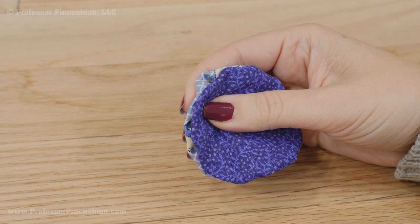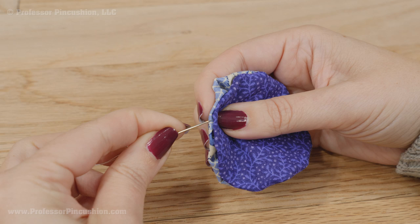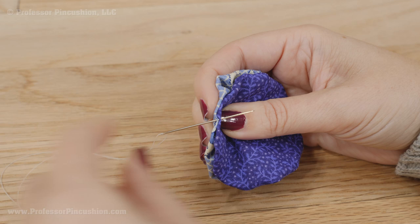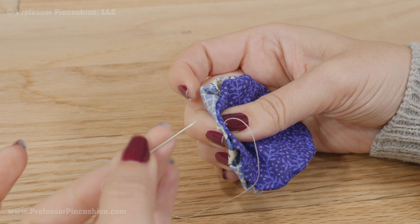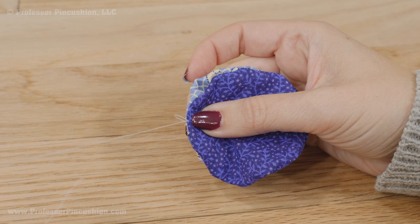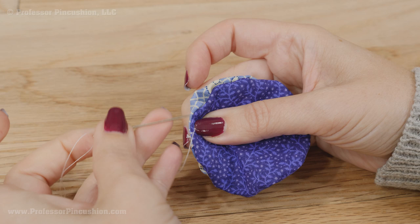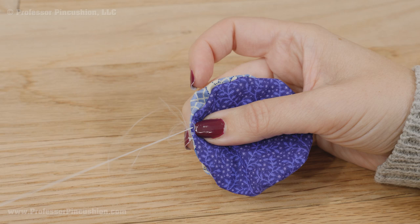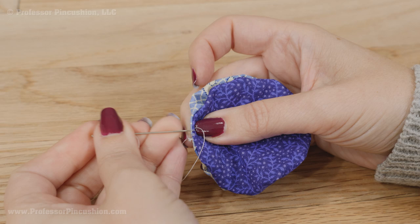Do a whip stitch about a half inch, attaching the two edges together with your needle and thread. Stay as close to the edge as possible, making sure you're catching both fabrics. Coming out on the purple side, whip around and go back to the blue side and come up on the purple side — always stitching in the same direction. It's different from a running stitch where you just go up and down; in this case you're going around the edges, trying to stay as close to the edge as possible. Just keep doing this until you've covered about a half inch.